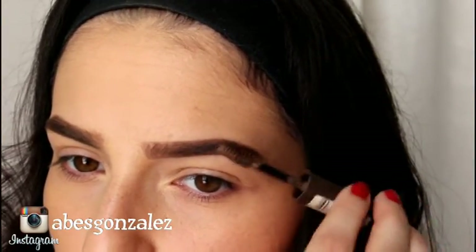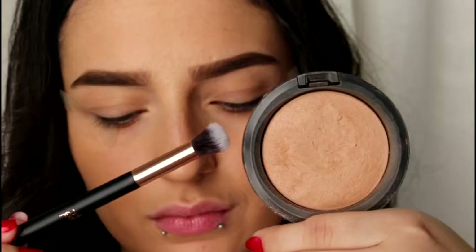I'm going to take a piece of Sellotape and take the stickiness off on the back of my hand. I'm going to cut it into two pieces and place that onto my eye, so when I do my eyeshadow, it gives me a nice sharp effect.